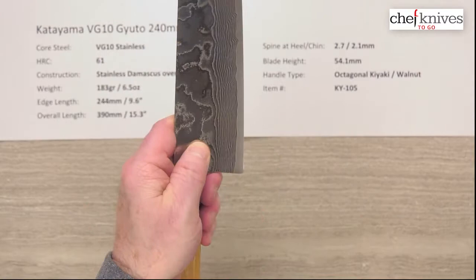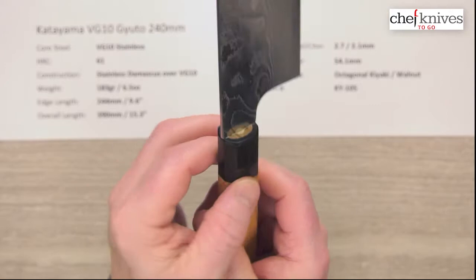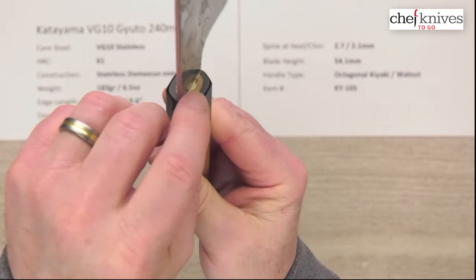The handles are octagonal, ambidextrous — what they call kyaki — with a walnut-colored ferrule. This looks to me like pakka wood, which is a stabilized wood product, and you can see they've got a nice tight glue-up job on those.